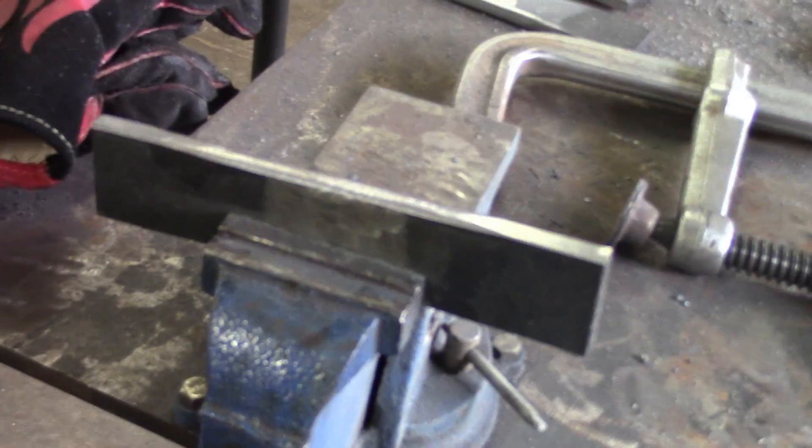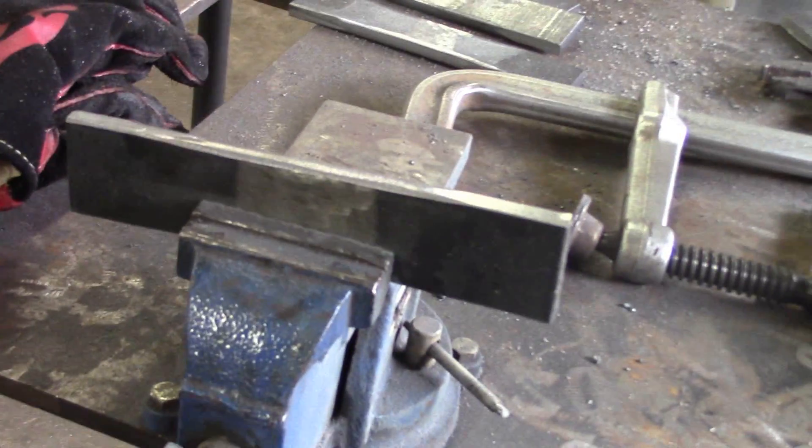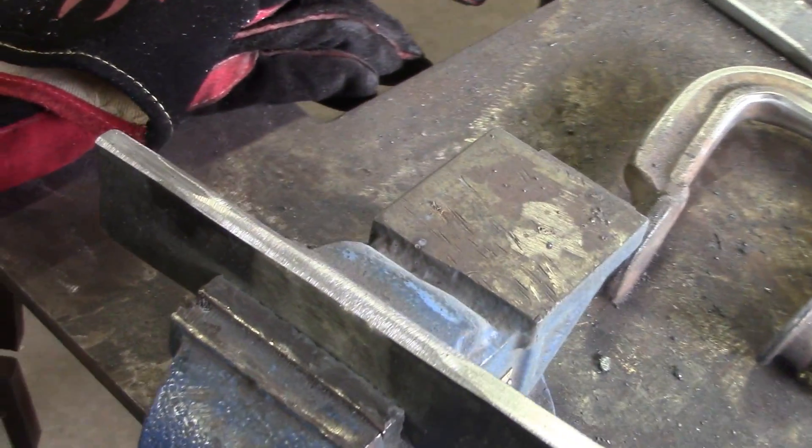See how smooth the sides are now? Nice and smooth, rounded — ready to bend.